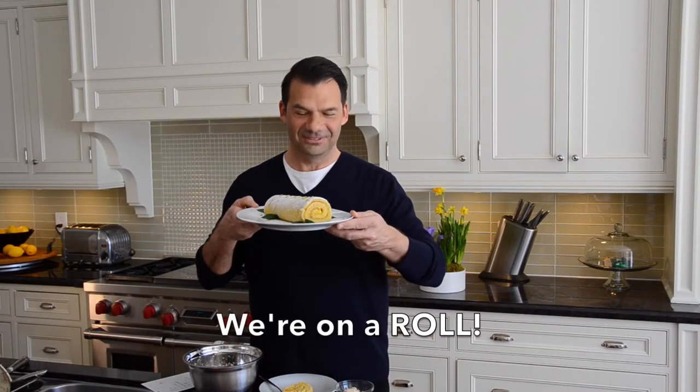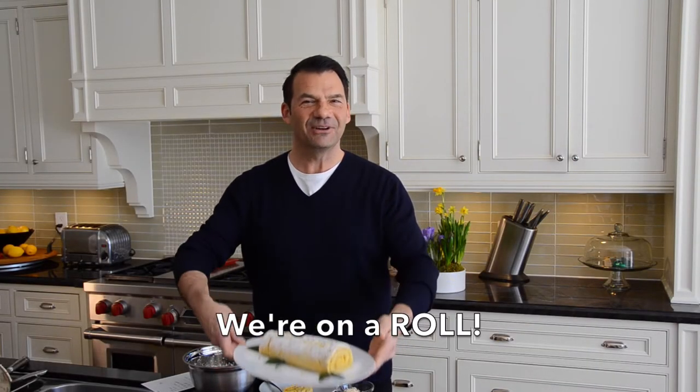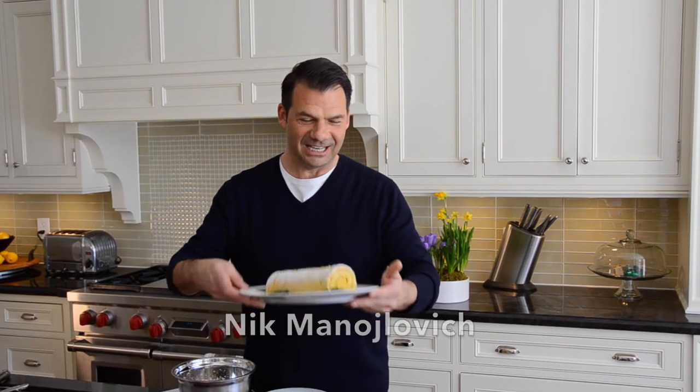Time for a roll call on a delicious dessert. Coming right up on Weekend at the Cottage. Welcome to Weekend at the Cottage. I'm Nicola Noylovich. Today, a really beautiful dessert idea.